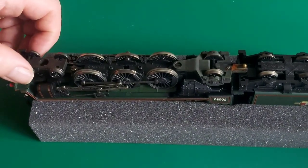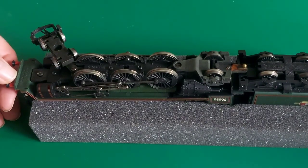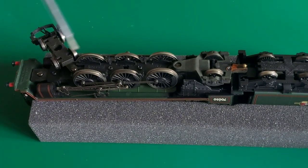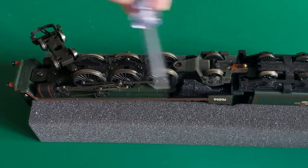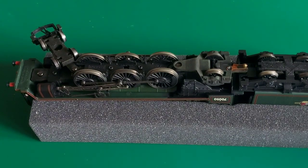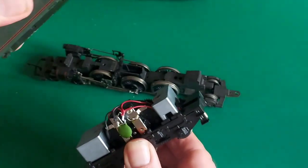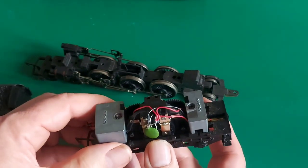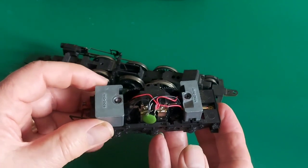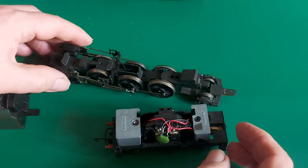Here's the locomotive upside down now, and it's the opposite from the City of Glasgow that I did the other video of. It unscrews with a screw at the front this time and there are some little tabs at the back that hold it in, so I'll unscrew that. The tender body just pulls off — it's tough but there it is. And now we can see the Ringfield motor in the tender, surrounded by a couple of weights. We'll have to do a bit of a job on that to get it working.